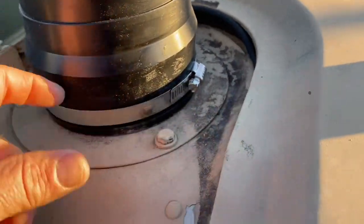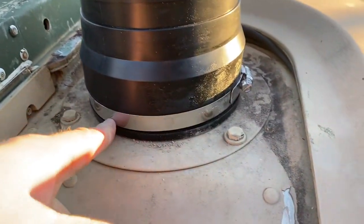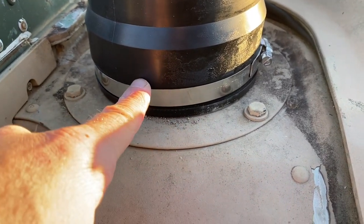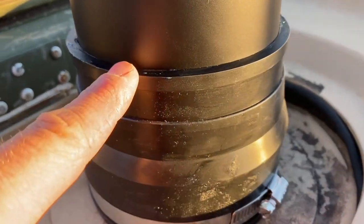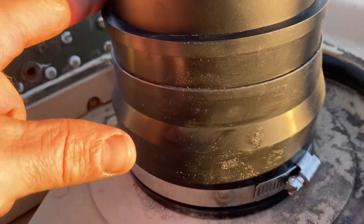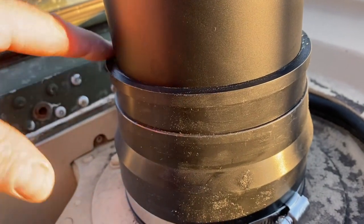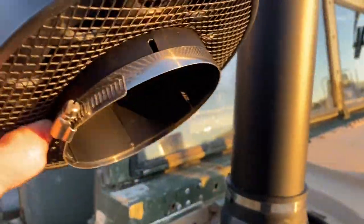Got the base on, got it tightened down. This was probably the hardest part so far, because you've got to get it over that aluminum and there's a very thick rubber seal down here. I went and got some Dawn liquid detergent and greased this thing up, and it just slid right in. Since the cap was brand new, it was kind of hard.